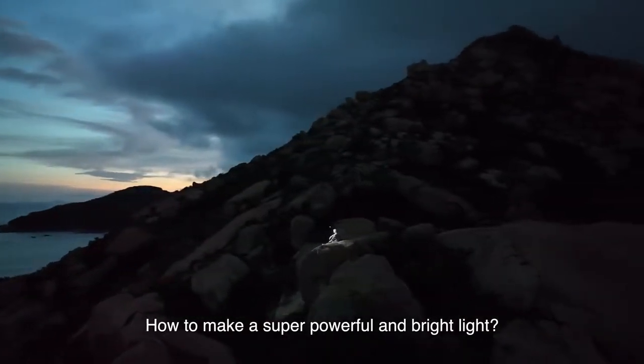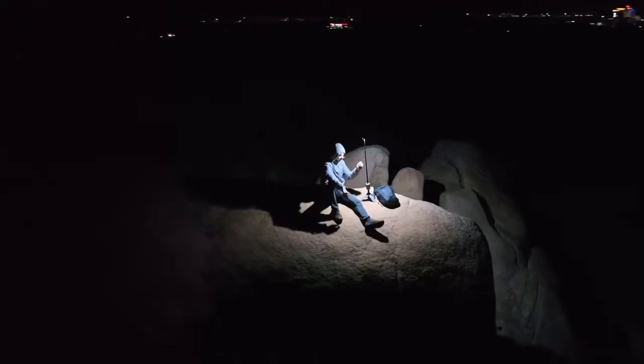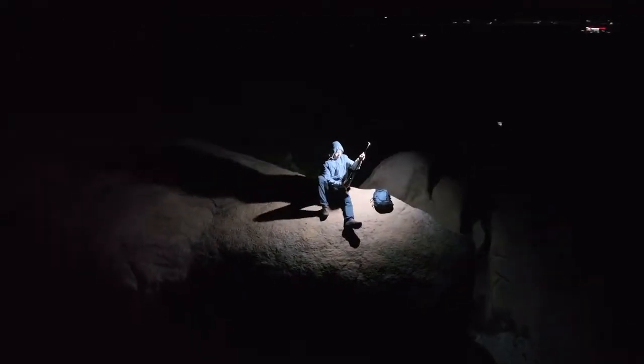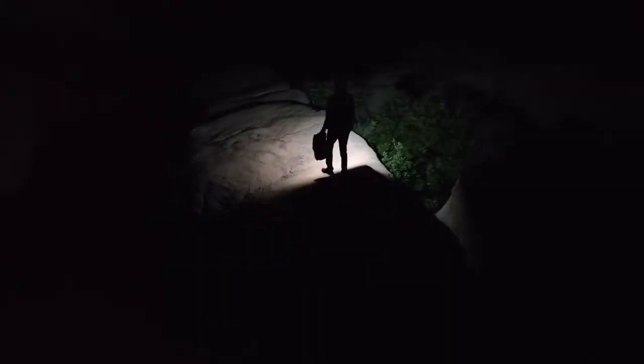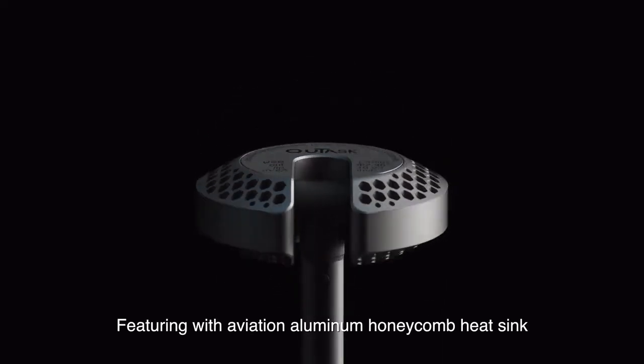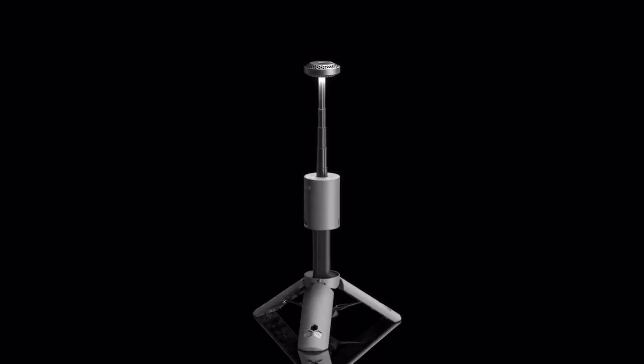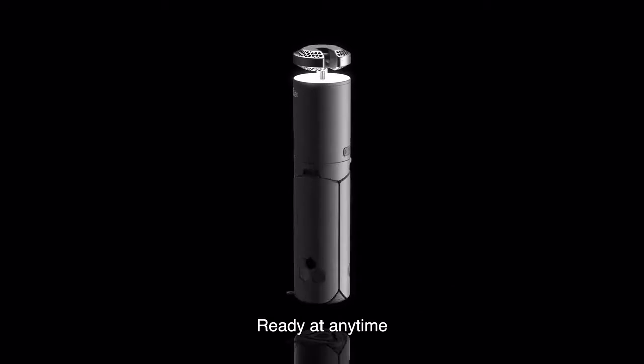How to make a super powerful and bright light — portable and easy to use. Introducing OutTask, featuring aviation aluminum honeycomb heat sink. Telescopic and collapsible, ready at any time.